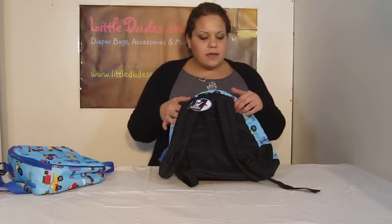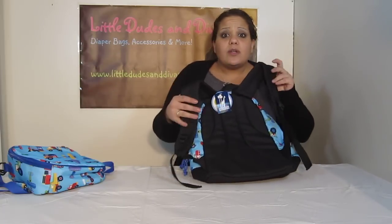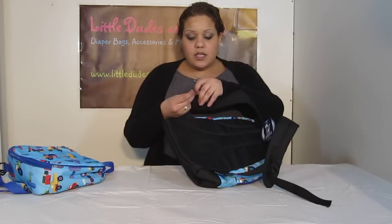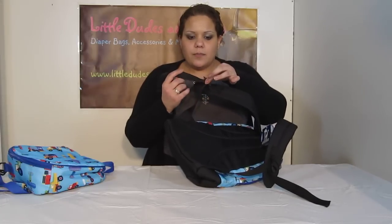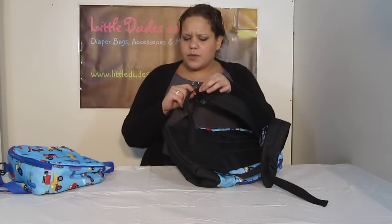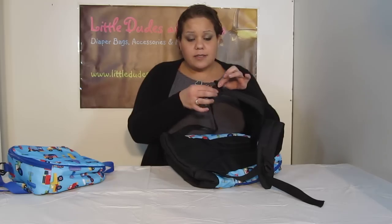You've got the padded shoulder straps. These are very comfortable — they're not like the stiff ones you usually find on kids' backpacks, so they don't even have to wait for it to break in because it's super soft, padded, and comfortable. These are very easy to use — the typical adjustable snaps or clips. Very easy to pull, kids will be able to do it very easily.